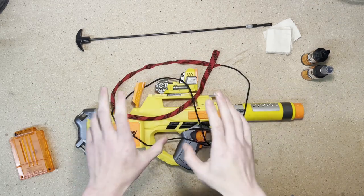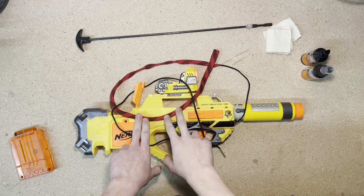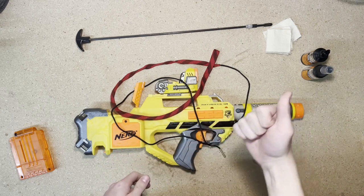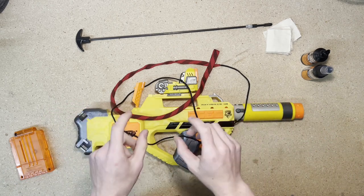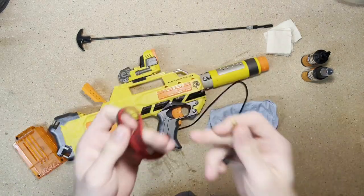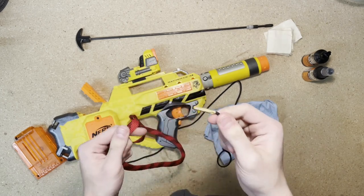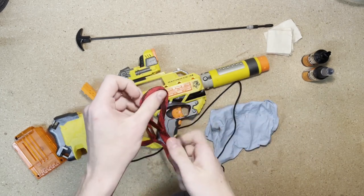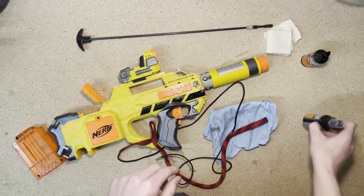The first thing I'm going to use is my boar snake. Do keep in mind that they sell these in different calibers, so whether you're using an elite blaster, a mega blaster, whatever the caliber is, make sure you get the correct size. The boar snake has two ends — a looped end and a brass piece on the other. We're going to take the looped end and spray a couple squirts of gun cleaner on it.